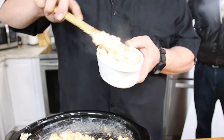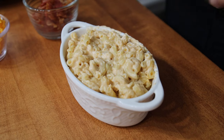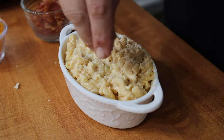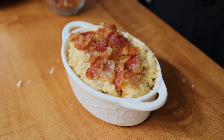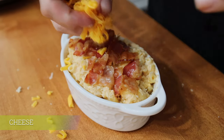Put it in a ramekin, hit it with a little panko bread crumbs, then add a little bit of bacon — we're definitely not winning a healthiest dish award here — and then some more cheese on top. Wow!